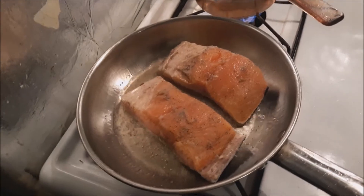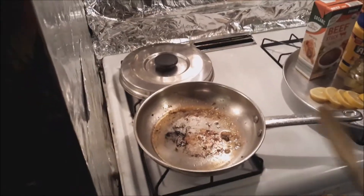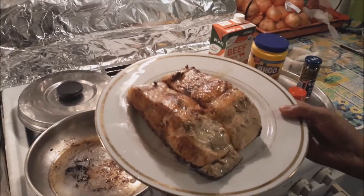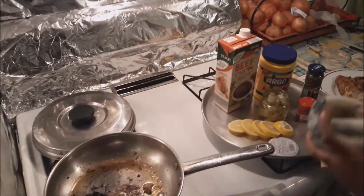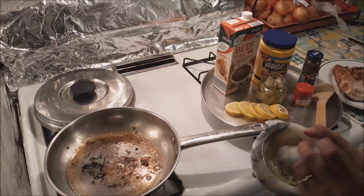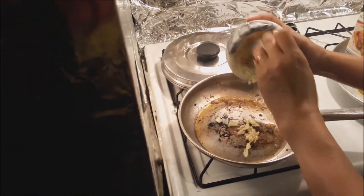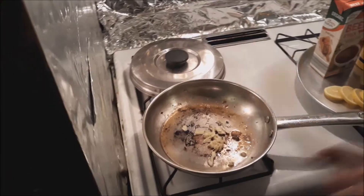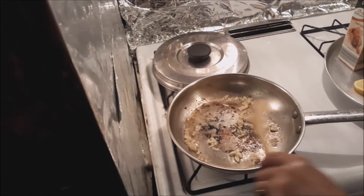I'm gonna fry this first and then show you the rest. Okay, I'm done frying the salmon — see, this is what it looks like when it's cooked. I'm just going to put it aside and then get the fresh minced garlic over here to caramelize it.